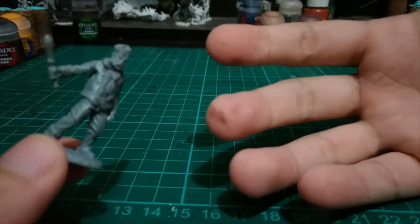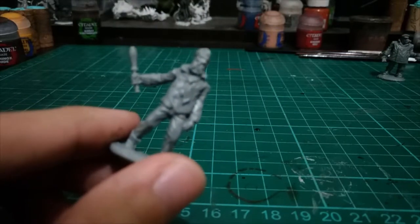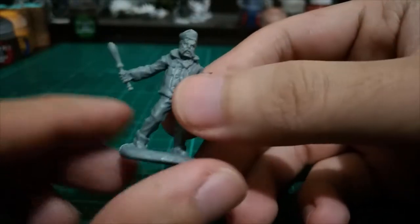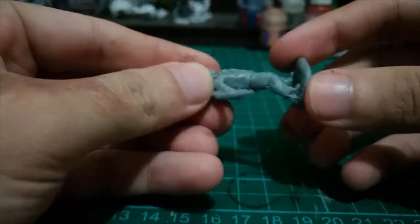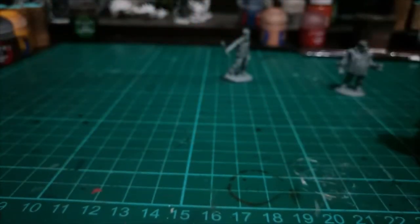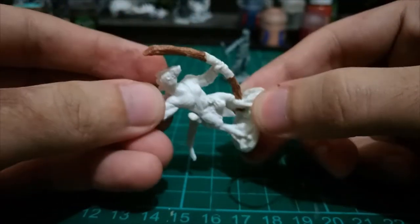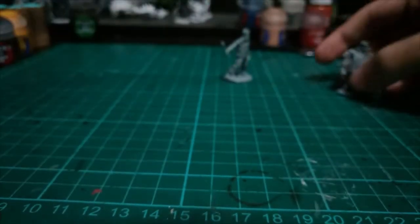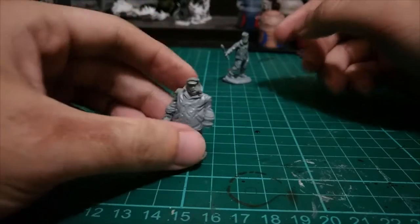My hands are a little dirty because I have been painting today when these arrived. So that is our Ship Hand — nice quality, and the material used is strong. Unlike this other one, which is plastic and can easily be bent, it's not the same quality. This one is white and the new one is grey, so there's something new here.